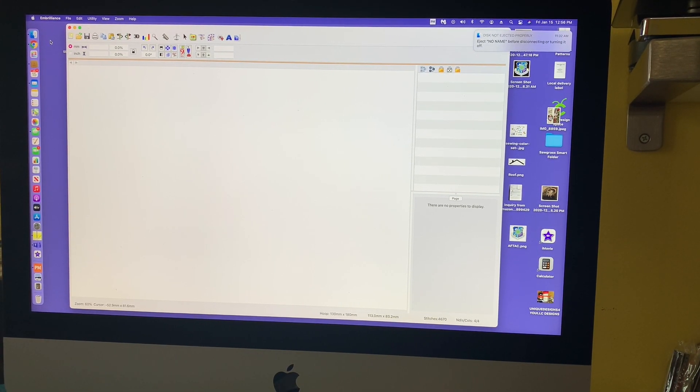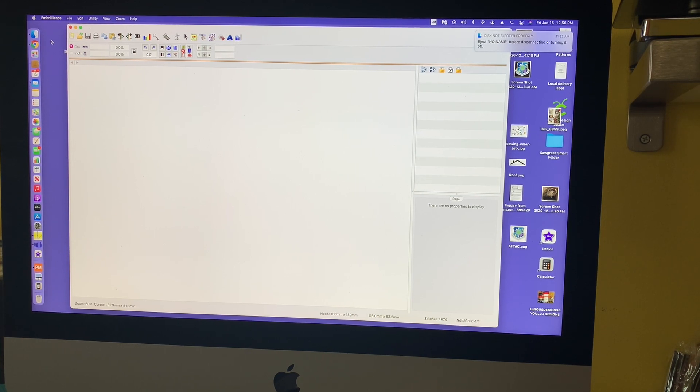Hi everybody. This is Janette from What Equals Sewing Crafts. I was asked by several subscribers to do more videos on how I use Inbrilliance, so folks can start learning about the different functions of Inbrilliance and how I use it. In this one, I'm going to show you how to do fonts in different colors.